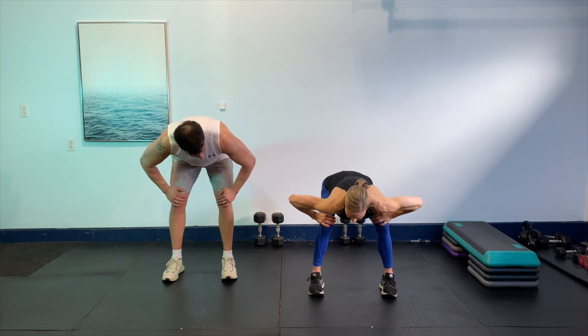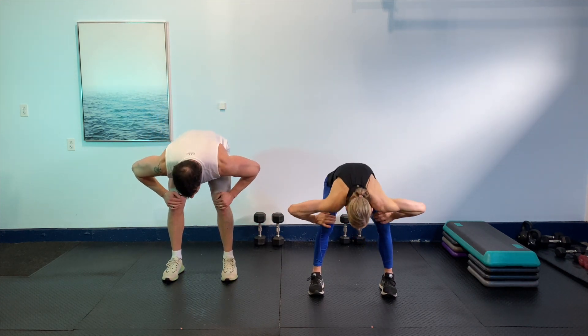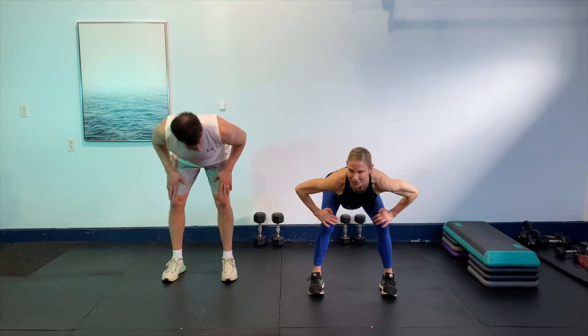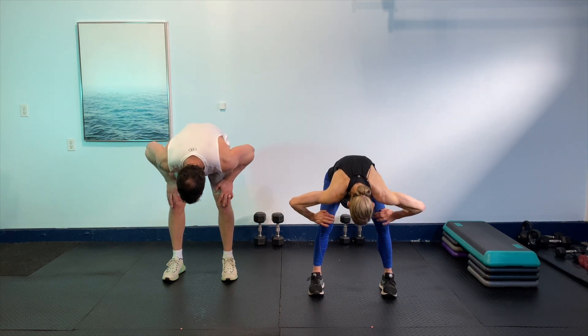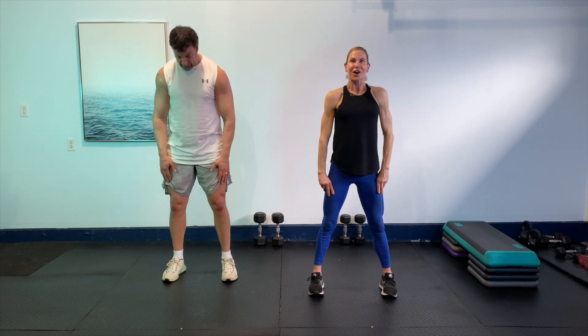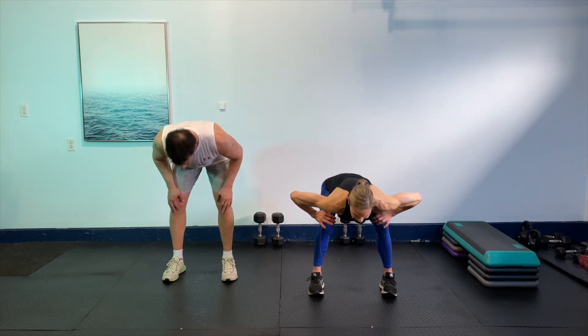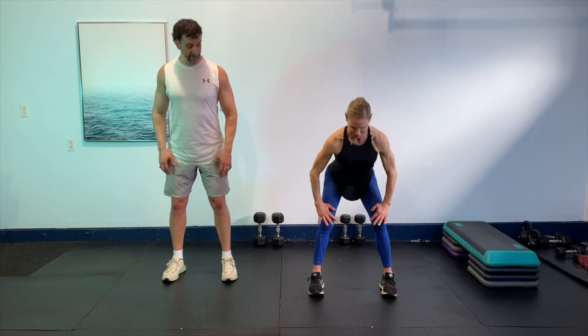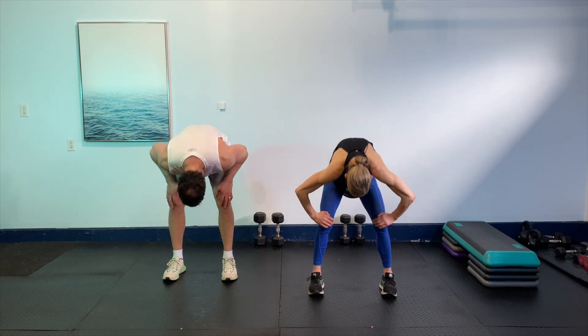We're going to take the hands on the thighs, come into a flat back, nice and easy. Then do that cat roll all the way up, nice and gentle. Again — hands on the thighs, flat back down, stick your bum out, and then roll up one vertebra at a time. Let's go two more times — flat back down, and then roll up one vertebra at a time. Beautiful. And one more time — flat back, roll it, and then relax.